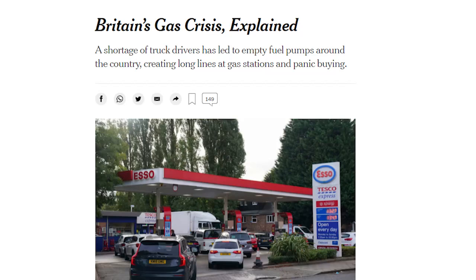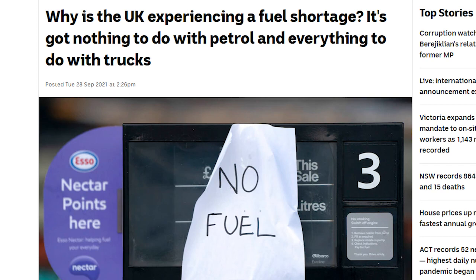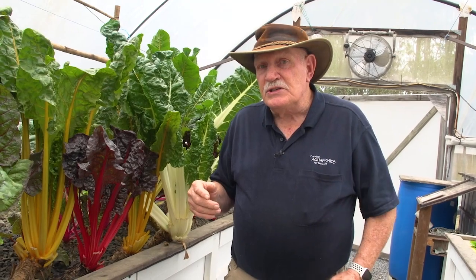Look at what's happening in England at the moment — large streets and streets of cars backed up to buy fuel. Why? There are no truck drivers. Just wait and watch the news. Shortages of food are coming, but it won't bother me.